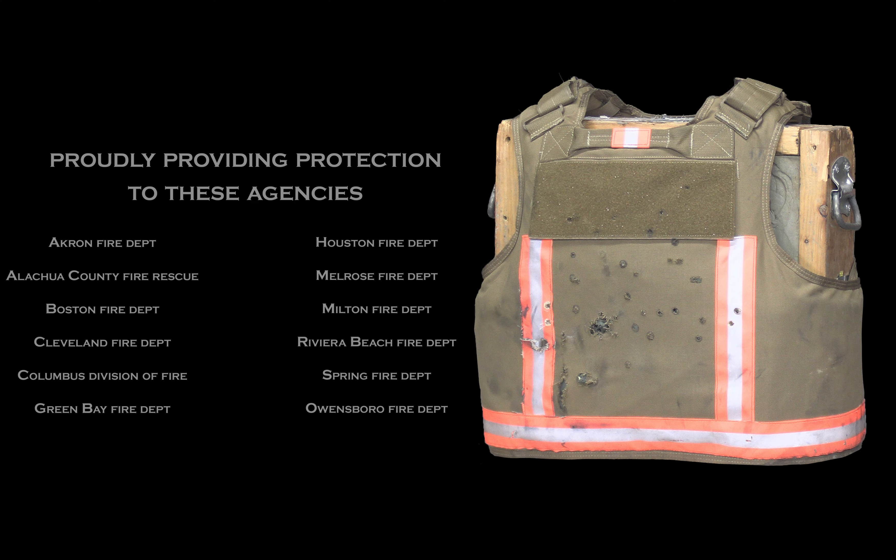Now we're going to shoot the .357 SIG — 125 grain jacketed hollow point and full metal jacket.